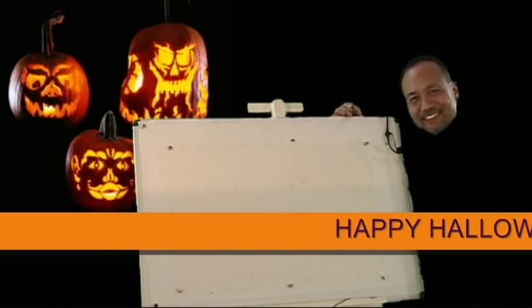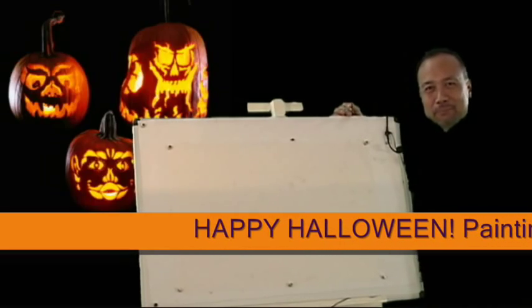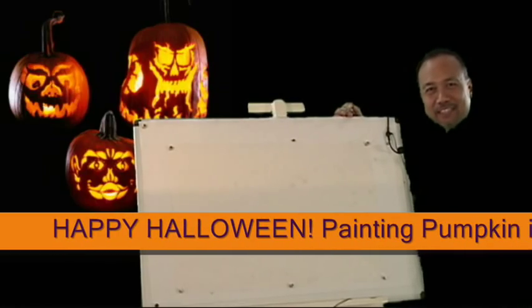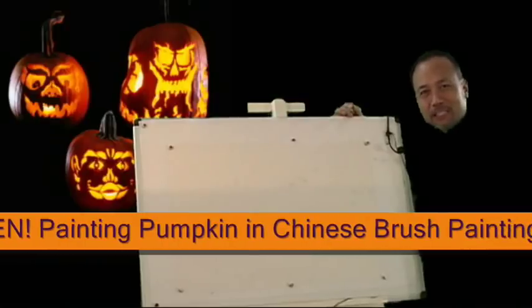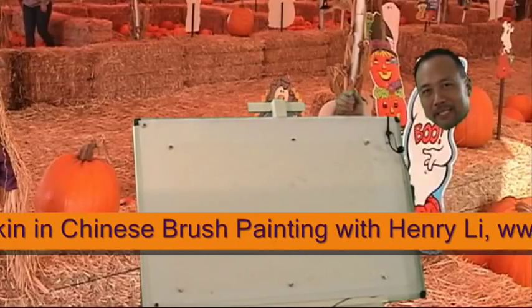Boo! Happy Halloween! This is Henry Lee from BlueHeronArts.com. Today we're going to do a pumpkin to celebrate Halloween in Chinese brush painting.